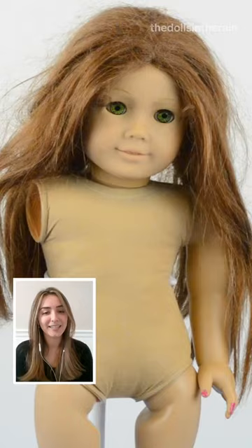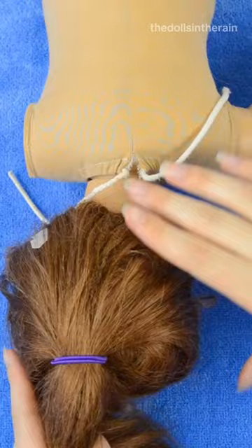My name is Kaylee and I restore American Girl dolls. I'm going to walk you through how I restore a 1990s Felicity American Girl doll.